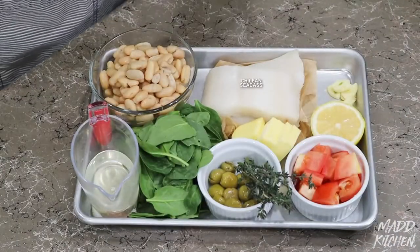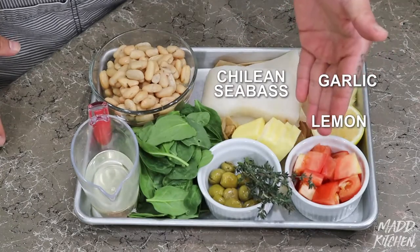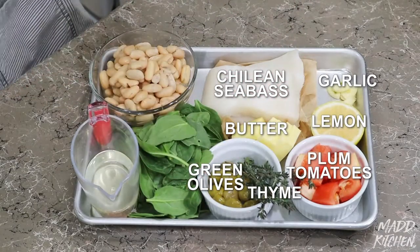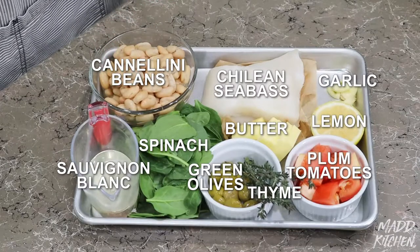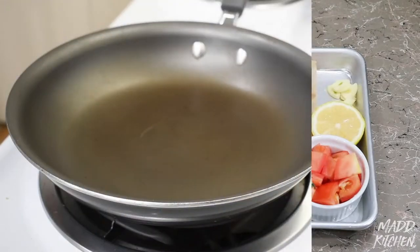Today's ingredients will be: Chilean sea bass, sliced garlic, half a lemon, plum tomatoes, some butter, some thyme, some green pitted olives, spinach, cannellini beans, and a nice Sauvignon Blanc to make our sauce with. These will be our ingredients for today. Now let's get started.